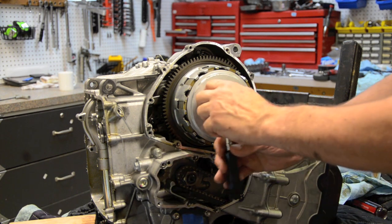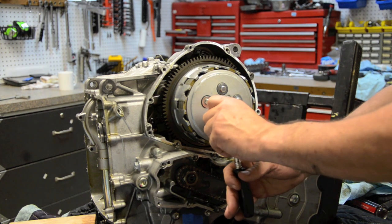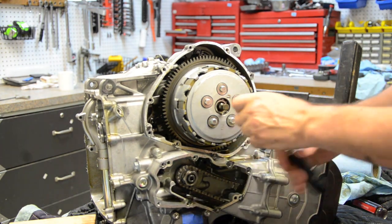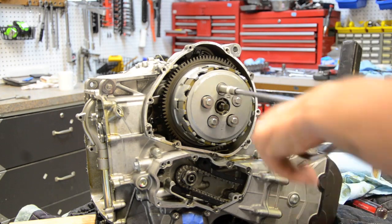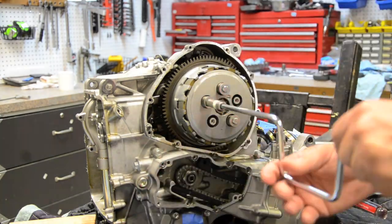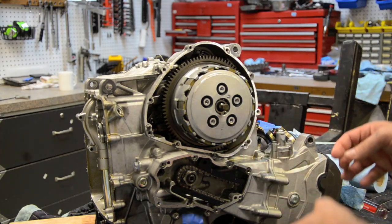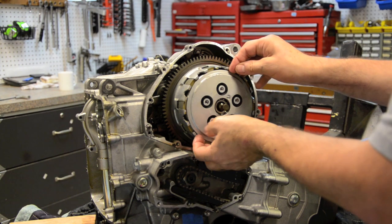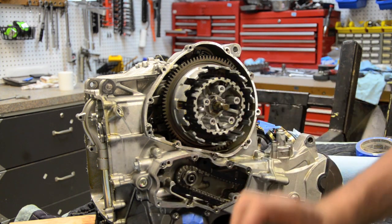I'm going to take the five clutch bolts off — one, two, three, four, five. I'll just spin those off now. Now I'll start taking the pressure plate off. I'm going to put a paper towel down as a nice clean surface for it to lay on. It looks like we're going to pull the whole pack out in one fell swoop — look at that, that was nice.